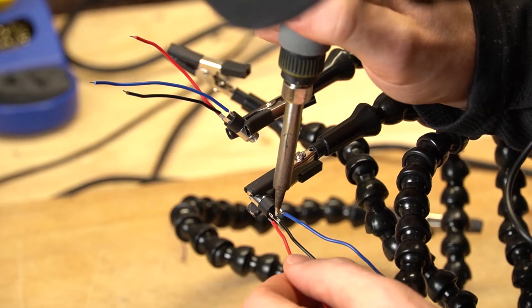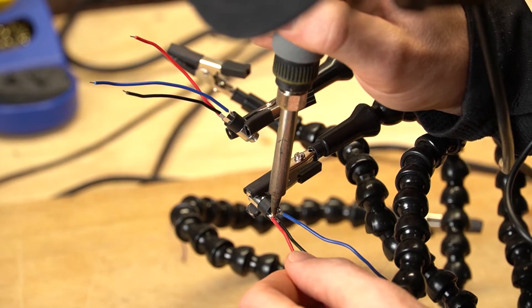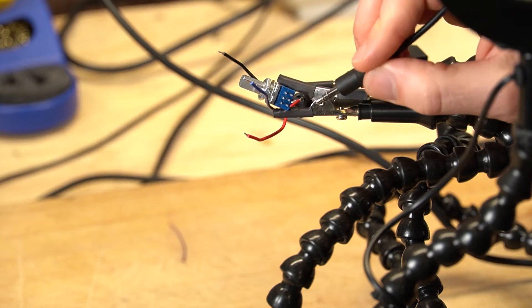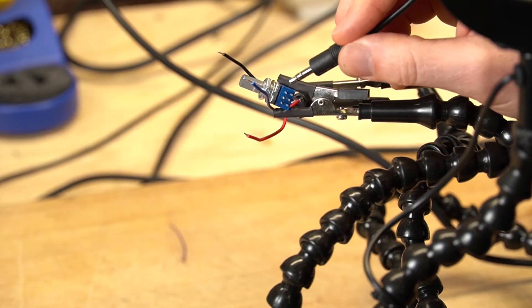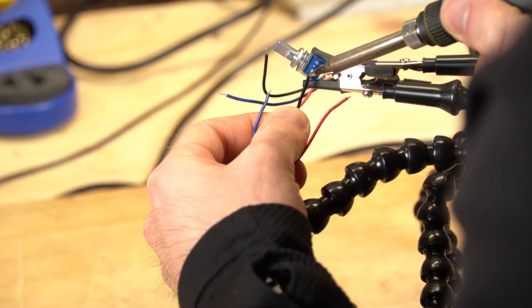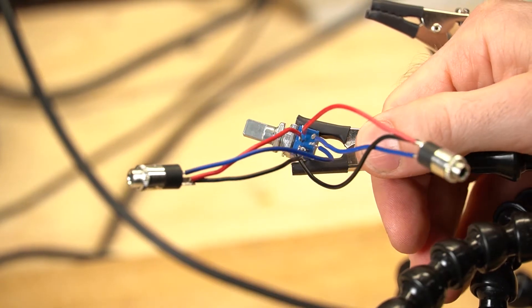I'm just hoping I don't melt the plastic housing. As I understand it, we have the pins on the left going to ground, the two in the center going out to the headphones, and the two on the right going to the input or the camera. And there are the final connections.